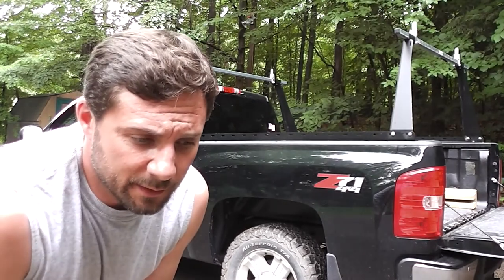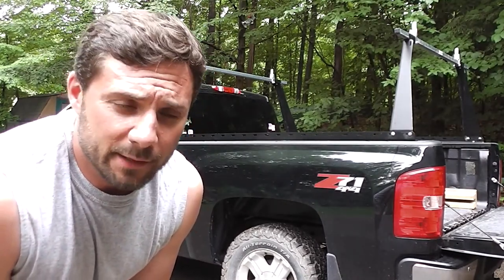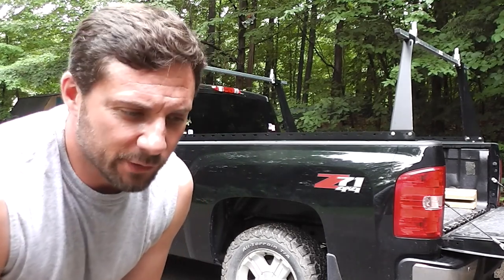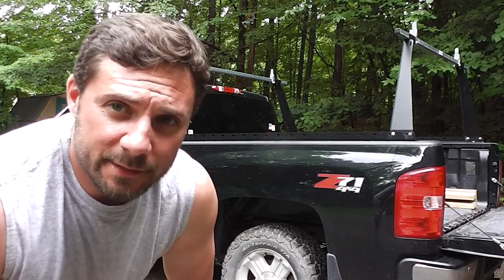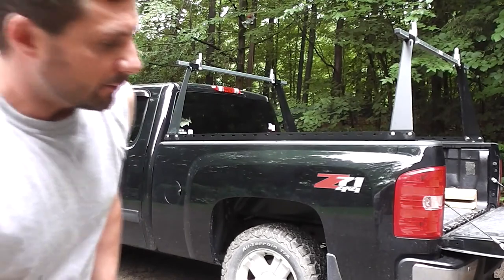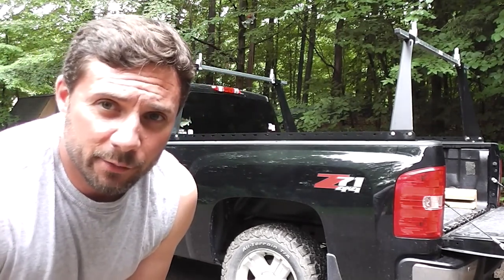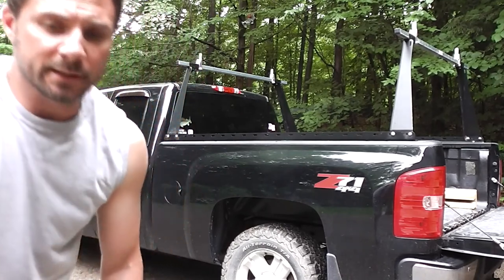I paid about $300 for it, and it's certainly worth it for that price. I bought it from Realtruck.com, and I've got nothing but good things to say about them. Their price was good, the shipping was fast, and the staff was very helpful — I'll tell you why in a little bit. Let me grab the camera and go through a bunch of stuff about it, and hopefully that'll help you out if you're thinking about buying one.